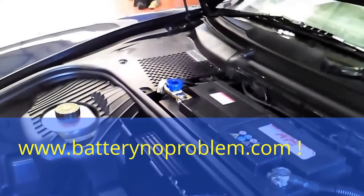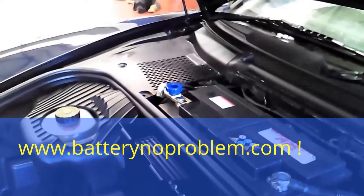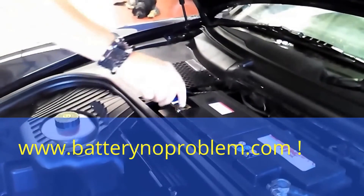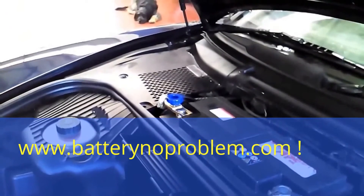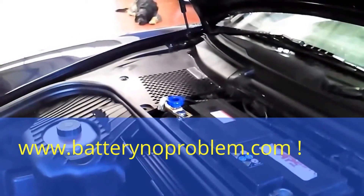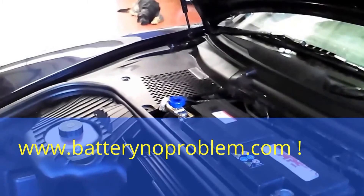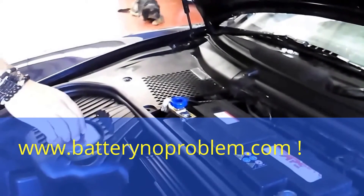Next situation: we will turn it off and we still hear the radio say goodbye. In this situation, the Porsche won't lose any more battery. Next time we come to the car — maybe in one year, maybe in one month — the battery will be full.